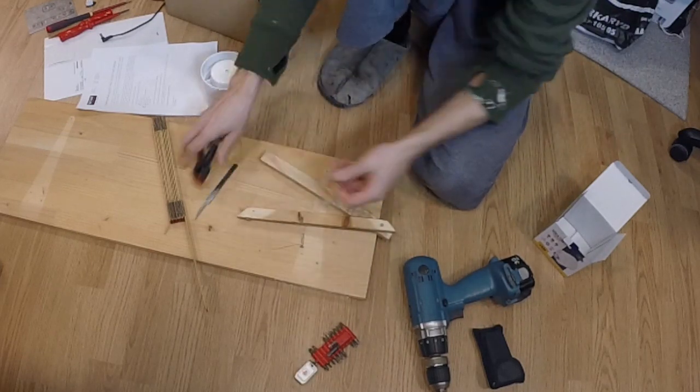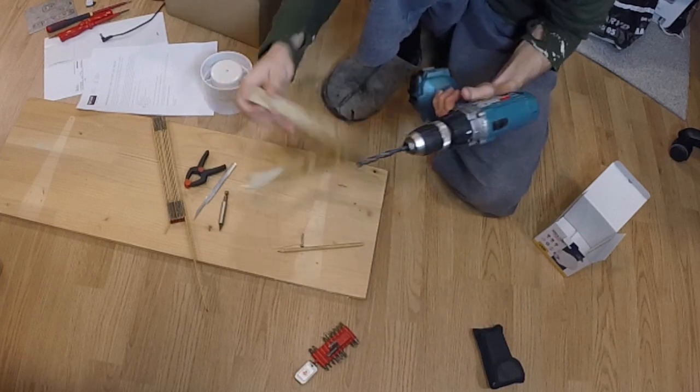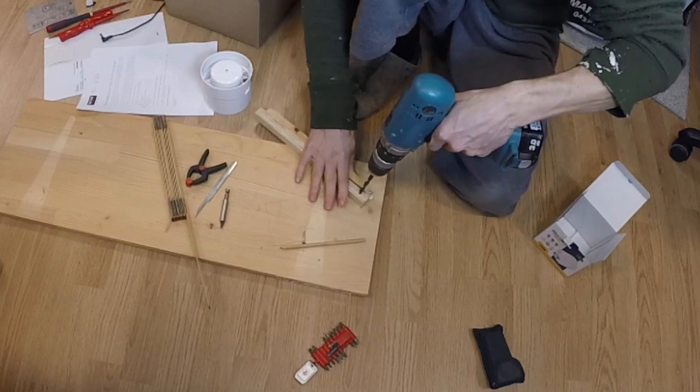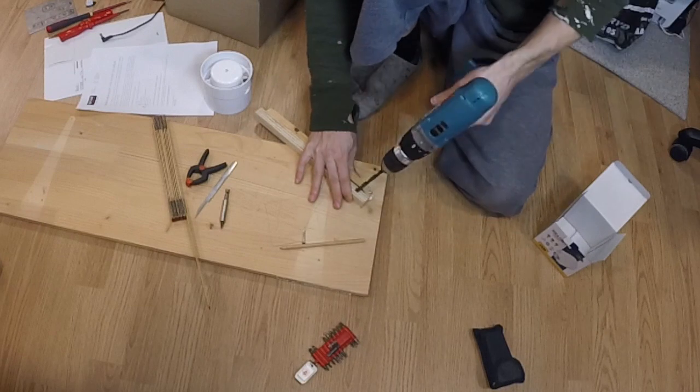In the other leg, drill a hole that is a little bit bigger than the pen you want to use. Use the same 45-degree angle that you did on the center pivot screw in the first leg.